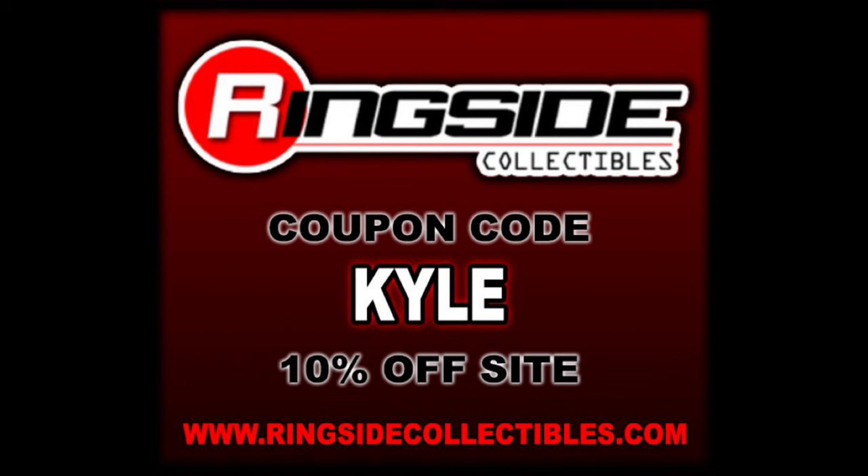Welcome everyone, Kyle here and welcome back to the channel for another Elite 110 Mattel unboxing and review. Today we got one of the best, one of the greats — we got Bruno Sammartino. For all your Bruno Sammartino and Elite 110 needs make sure you hit up Ringside Collectibles, use discount code KYLE to save yourself 10%.